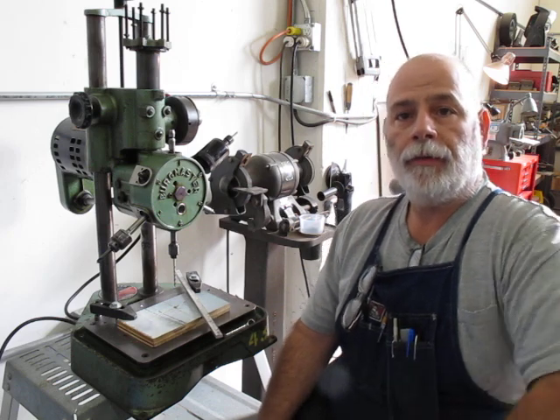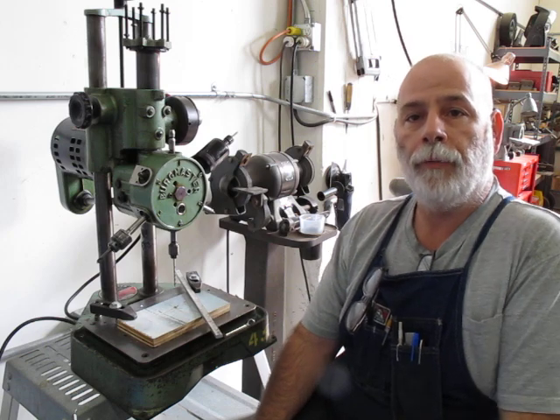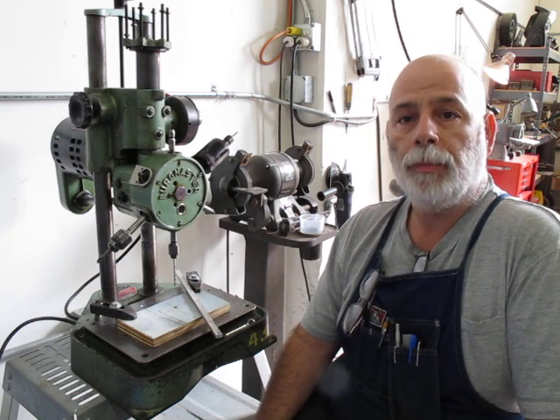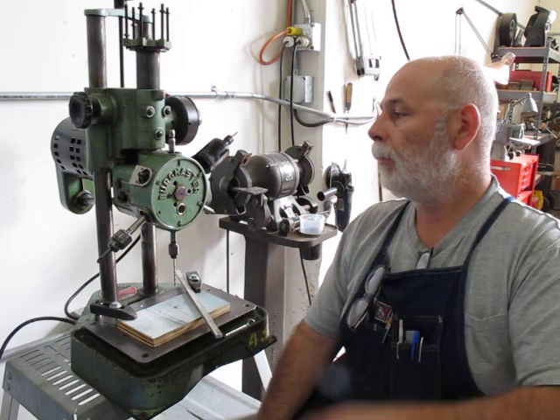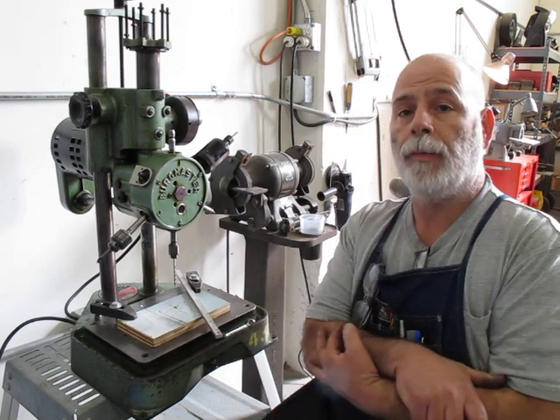Today we're going to talk about this little Bergmaster turret drill press. One of my readers of the blog, oxtool.blogspot.com, commented on this Bergmaster that was in the background of another shot, so he was curious about it.